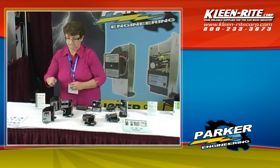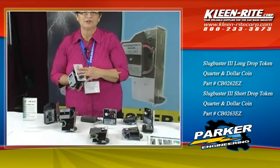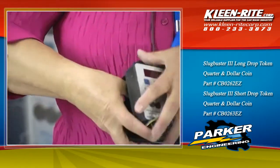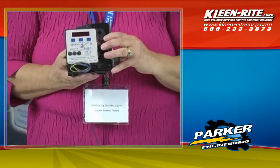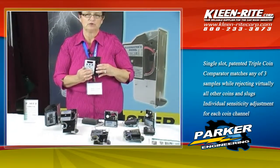Our third generation are the Slugbuster 3s. These also have the same options that the Slugbuster 2 generation has — available in long and short, and also easy clean out. The beauty of the Slugbuster 3 is that it will take up to three different coins, and you can assign different values to each one of them.